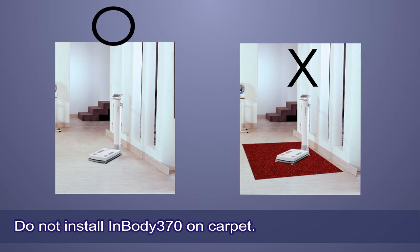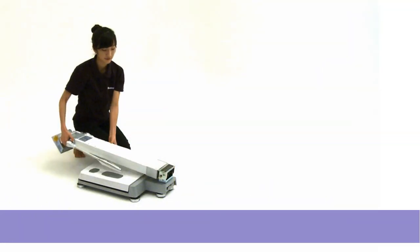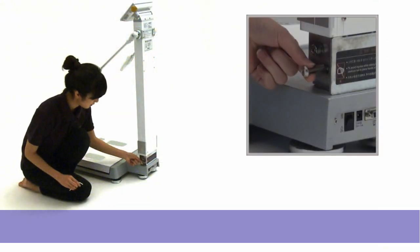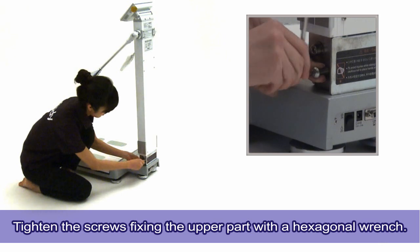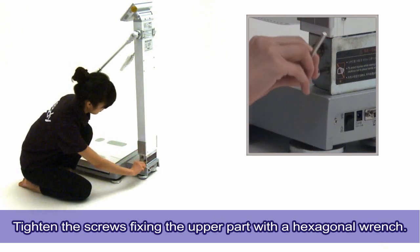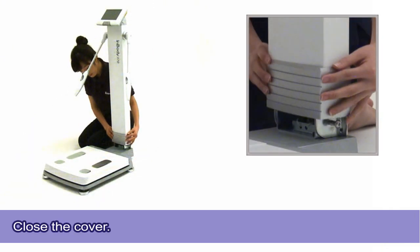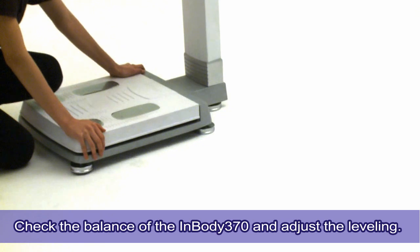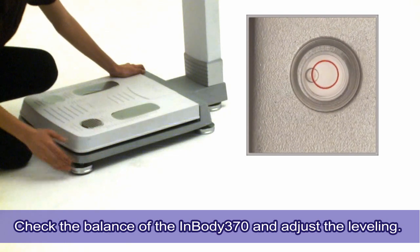Do not install InBody 370 on carpet. Static electricity may cause serious damage to the electronic components. Lift the InBody 370 up into a standing position. Tighten the screws fixing the upper part with a hexagonal wrench. Close the cover. Check the balance of the InBody with the built-in bubble level located in the top left of the footplate. To adjust the leveling, twist the foot supporters to lower or raise each corner of the base.